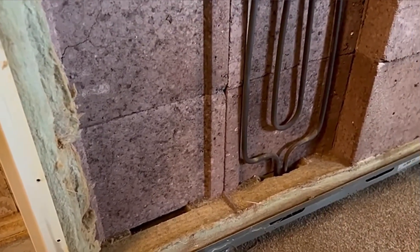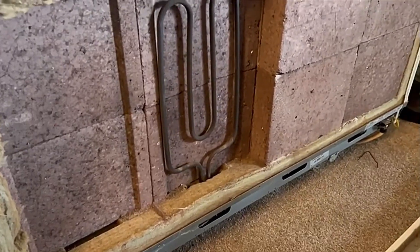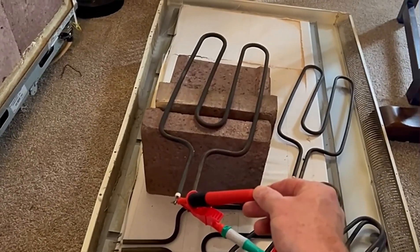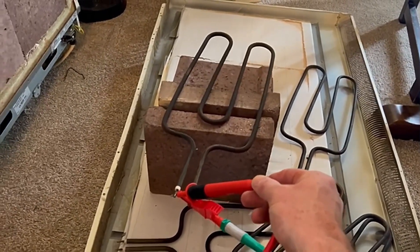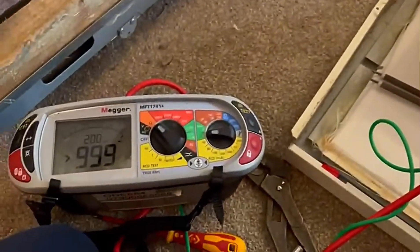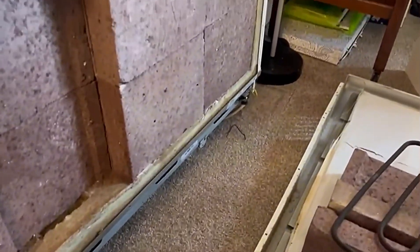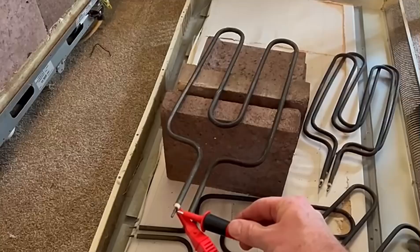When measuring in-situ, you're not measuring the resistance of the element - you're measuring the resistance of the whole circuit. While I've got this second element exposed, I'll check its resistance too, just to make sure it's okay. I did have a suspicion it was faulty - I didn't check it previously because I knew I'd be coming back to take it apart again. And indeed, it's also reading 999 ohms.